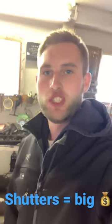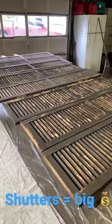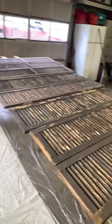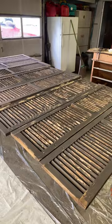Here's a quick little job that you guys can add to your services — shutter repainting. These ones we took them down, we sanded them, we scraped, we sanded, and we're about to be priming here. We've got about an hour into it so far and there's eight of them here.